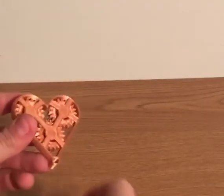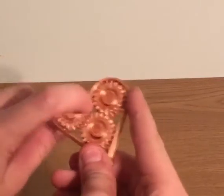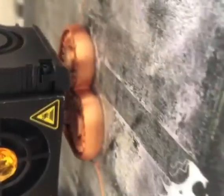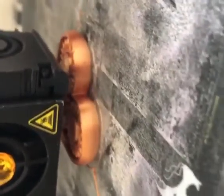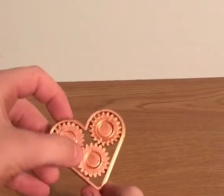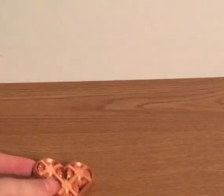I decided to 3D print a heart, and it has gears inside that all move independently. I 3D printed it without any support, and then it's able to move right away. And as a surprise, I've 3D printed another one.